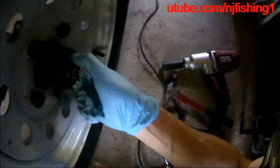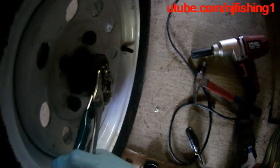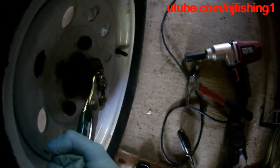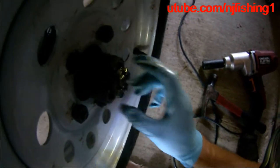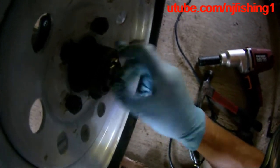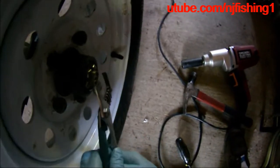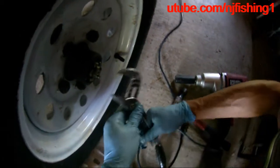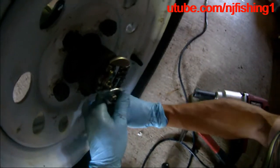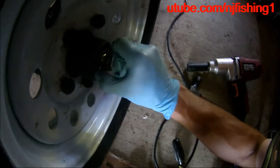Now I'm just going to turn this — it should be just hand tight. The reason why it's tighter is because I used the channel lock tool last time when I installed it. So that's one time — I just completely unscrewed the castle nut freely. Now I'm tightening the castle nut again, going to do this five times with the tool so the inner race pushes against the spindle tightly.